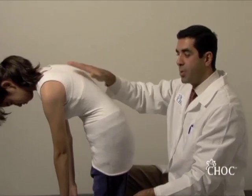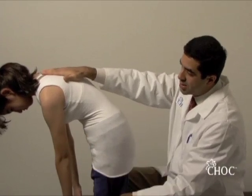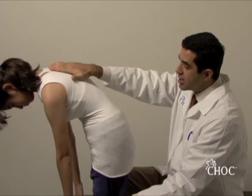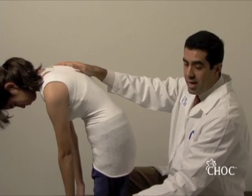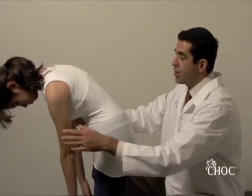The goal is to evaluate the thoracic spine and then the lumbar spine. You put the thoracic spine parallel to the floor, and since the spine is twisting and attached to the ribs, this is how you detect the asymmetry in your exam.